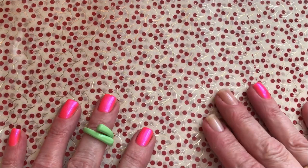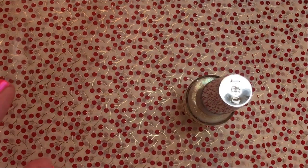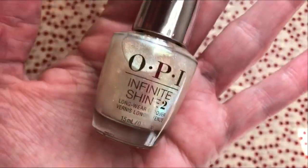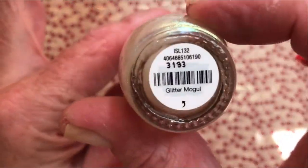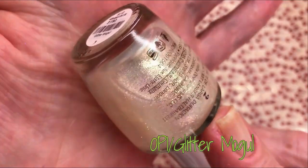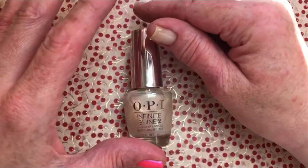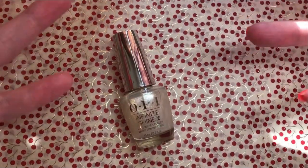And then in my center, like I was saying, I found this beautiful OPI. This one is called Glitter Mogul. And of course it's a topper. It's very nice. Maybe I'll swatch it at the end.